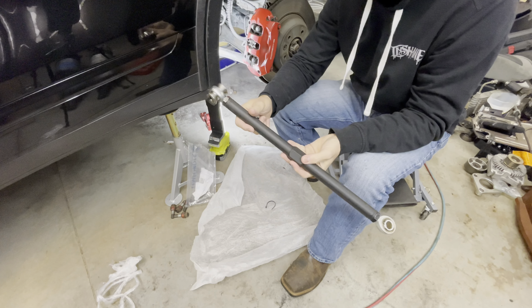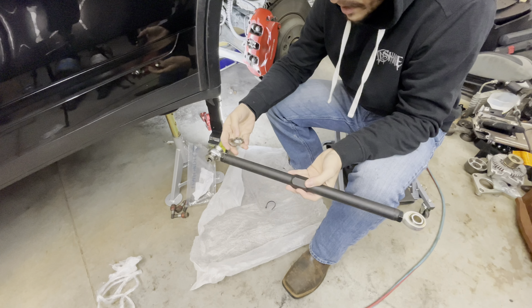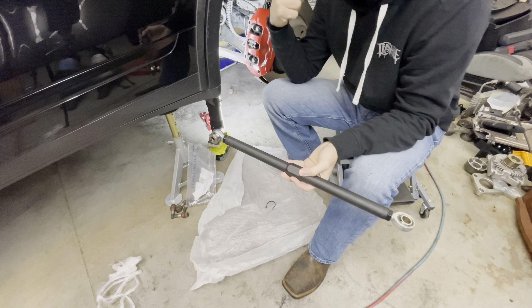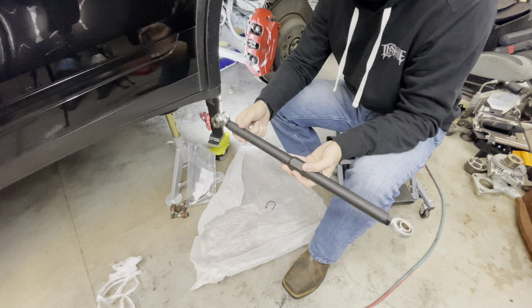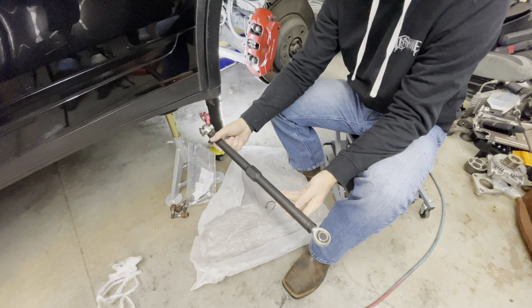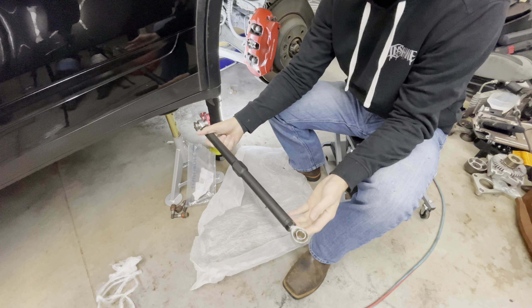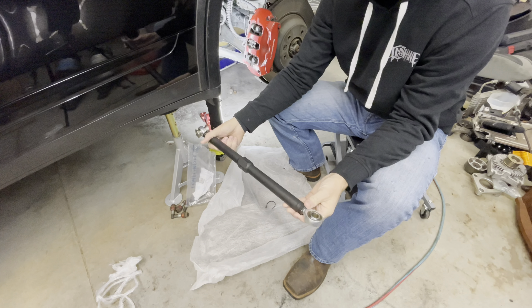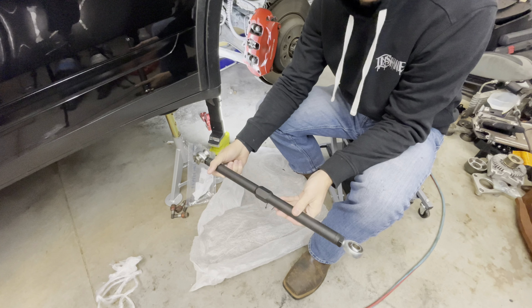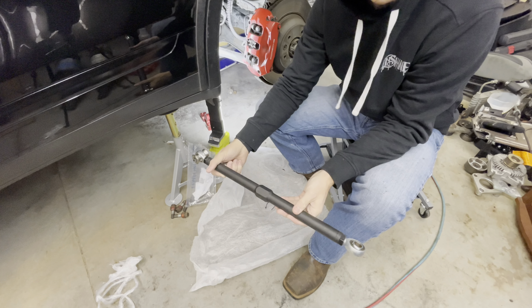So the instructions on how to do this are on Eurowise's website. What we're going to do is take the lower rear control arm out, lay it on the ground, and measure it to make sure it's as close to the stock spec as possible. We'll set it to that so when we put it back in and get it aligned, it'll be as close to zero as possible.